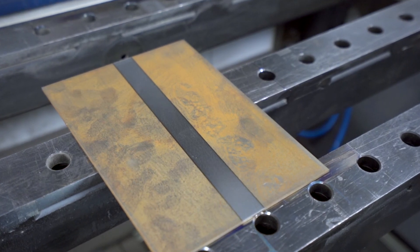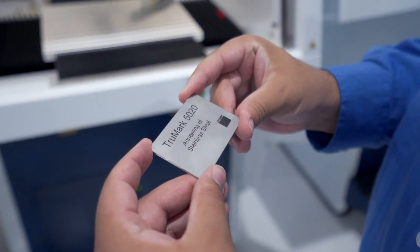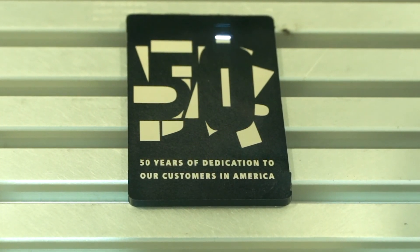The TruMicro 7050 also comes with a marking software where you can mark data matrix codes, human-readable text, or complex logos where you have to use DXF imports if you want to use the PFO.